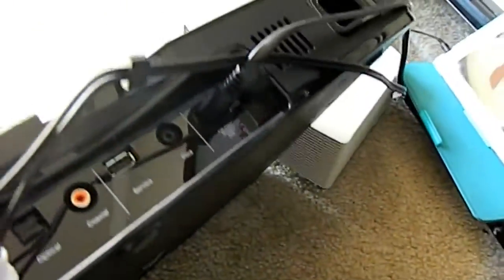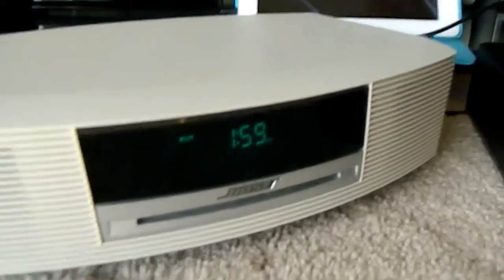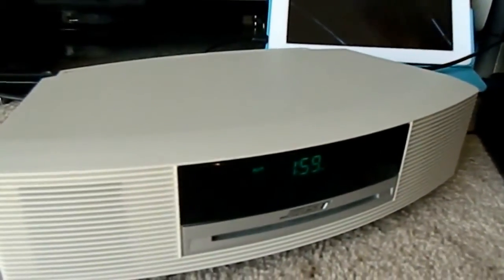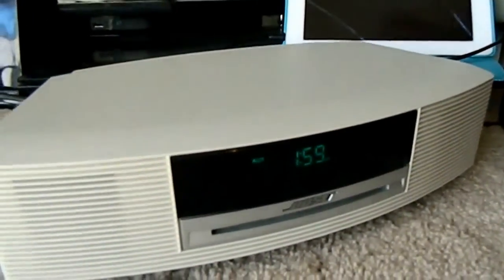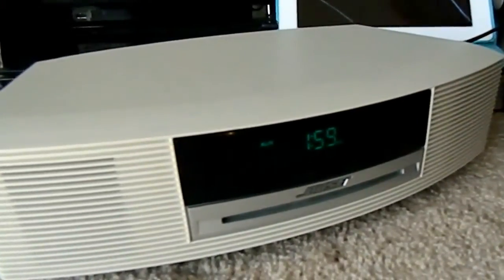If you want more performance and sound, definitely go with the TV Solo. I highly recommend it. The wave radio — I don't really recommend hooking it up to a TV. You could for a little bit more sound, maybe in a bedroom, but the wave radio is mainly for music in the kitchen or stuff like that.